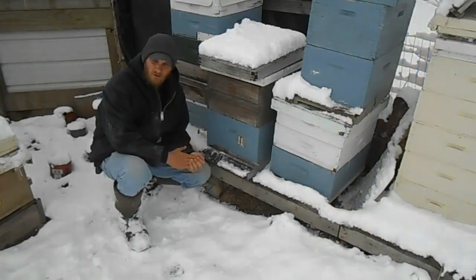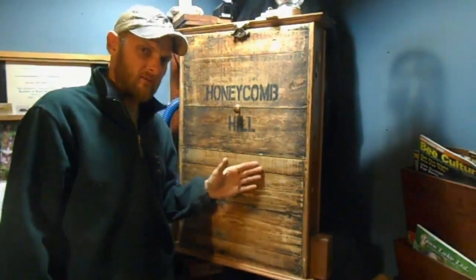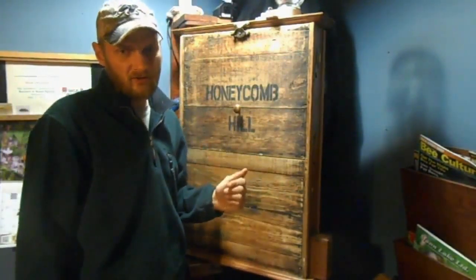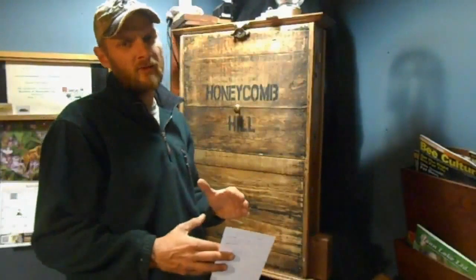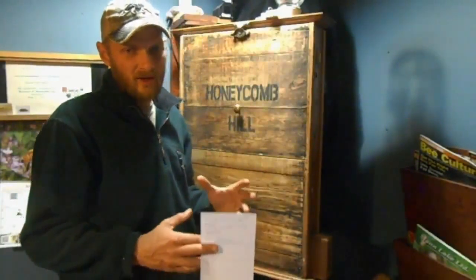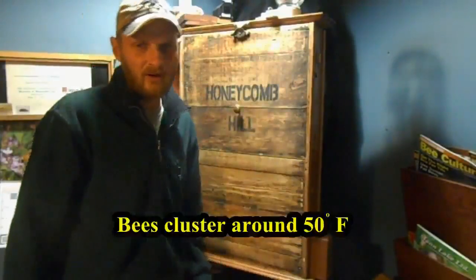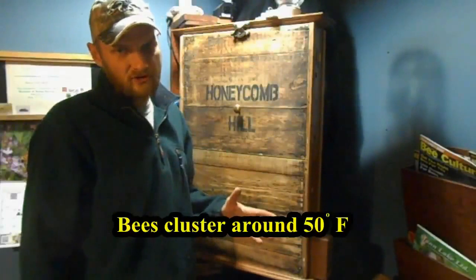We're inside at the observation hive. The bees in the observation hive will not go into a hibernative state like the bees outside — they will begin to cluster, but just not as tightly. The bees outside are clustered very tightly at this point in time. Right now we are at 29 degrees outside, and we had five inches of snow today — winter is here.